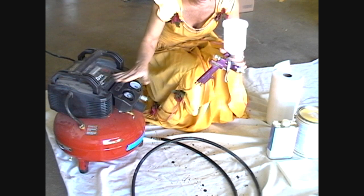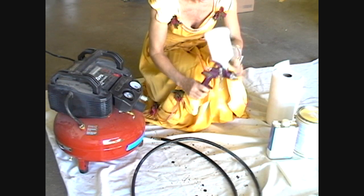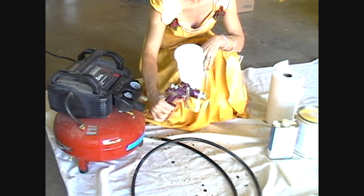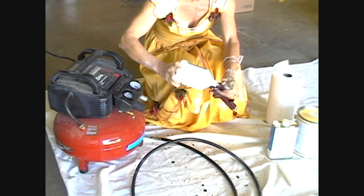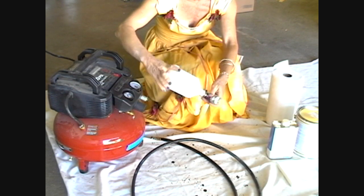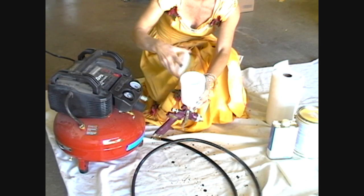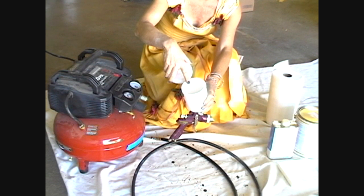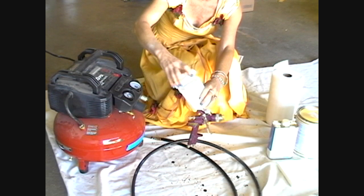You'll have your pressure tank — I assume you already have that or are going to rent it — and then you have to buy this gravity feed paint dispenser. You screw this into the top and you're going to put the paint in the top of that inside there. You should dilute the paint; you'll have instructions on the can of paint on how to dilute it.